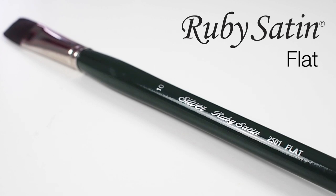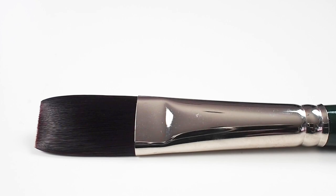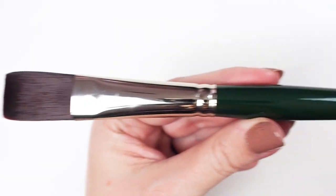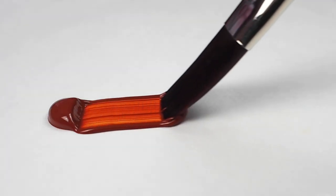Let's take a look at the Silver Ruby Satin Flat. This long-handled brush with its classic shape is a staple for the painter's brush collection. The filaments on this brush are fully synthetic and designed to imitate the finest natural mongoose hair in all of its qualities.